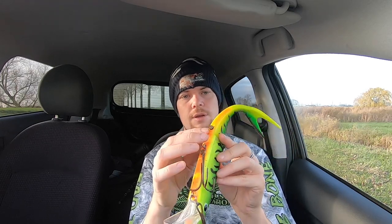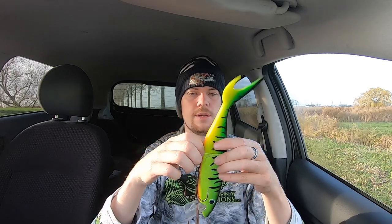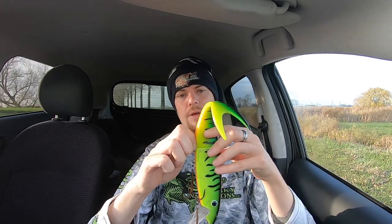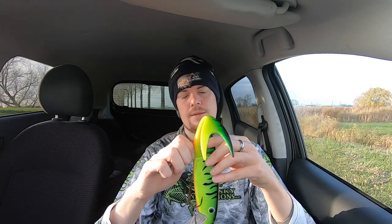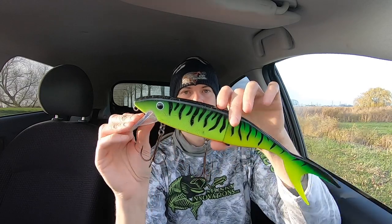Hey guys, Kristian here from Muskie Innovations. In this video I want to show you our brand new product - our softbait screwing magnets. The softbait screwing magnet is a tiny little magnet attached to a corkscrew that you can screw into any kind of soft plastic bait that we offer. For example, here I've got a Magnum Shallow Invader.